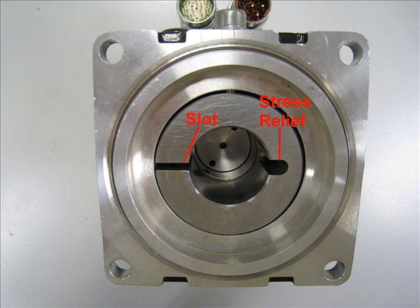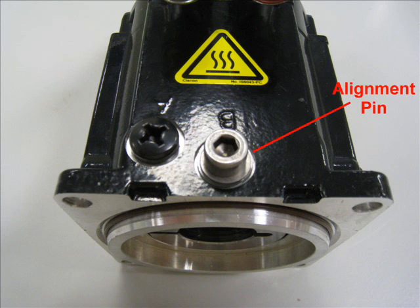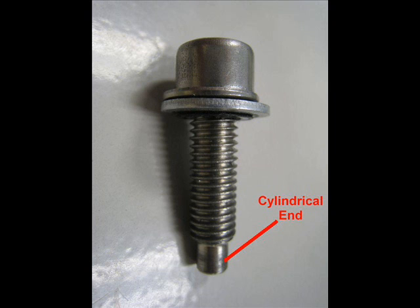The compression coupling is secured with a bolt that is located under a cap screw beside the label A on the motor housing. An alignment pin is threaded into the motor housing beside the label B. The alignment pin has a cylindrical end that engages the corresponding hole in the rotor.